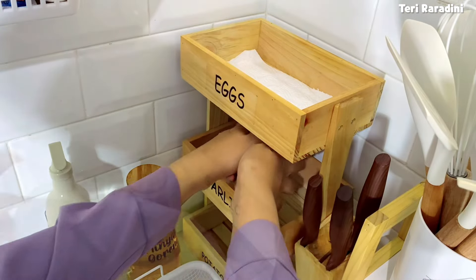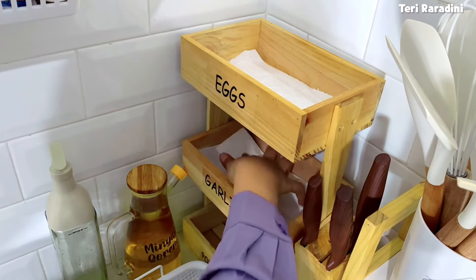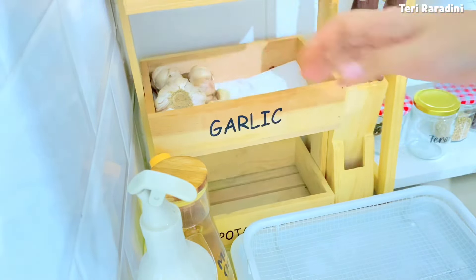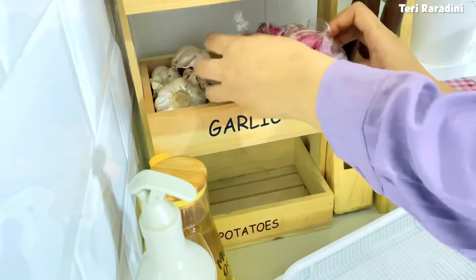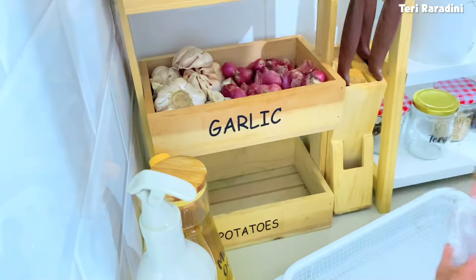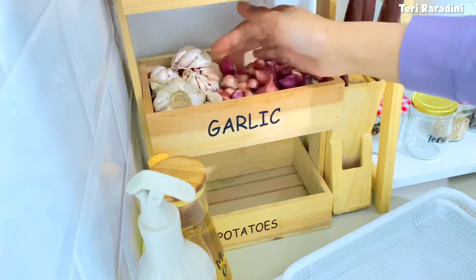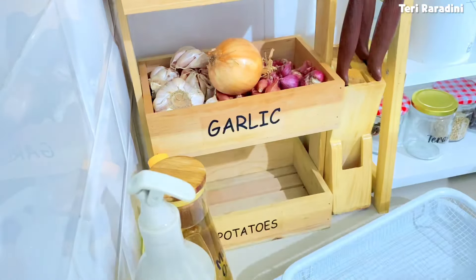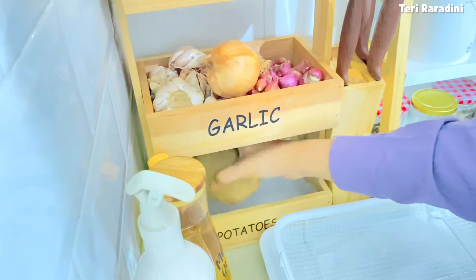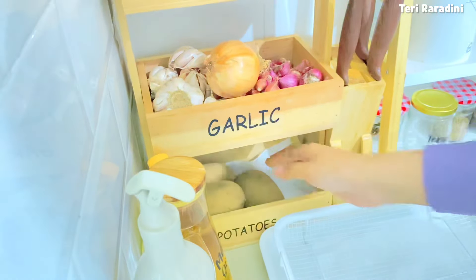Selanjutnya aku mau menyimpan bawang-bawangan. Tidak perlu disimpan di kulkas karena malah membuatnya cepat busuk. Aku simpannya di suhu ruang di tempat bawang khusus seperti ini supaya tetap kering dan awet. Jangan lupa diganti tisunya dan kalau masih ada stok bawang yang tersisa, dikeluarkan dulu dan dibersihkan, baru dimasukkan ke bagian atas supaya segera kemasak.